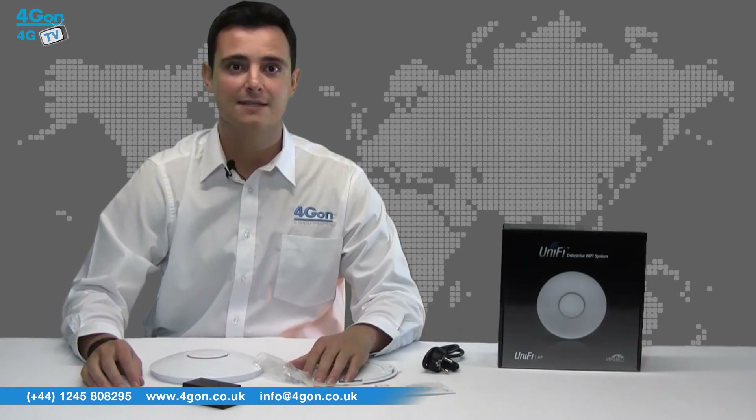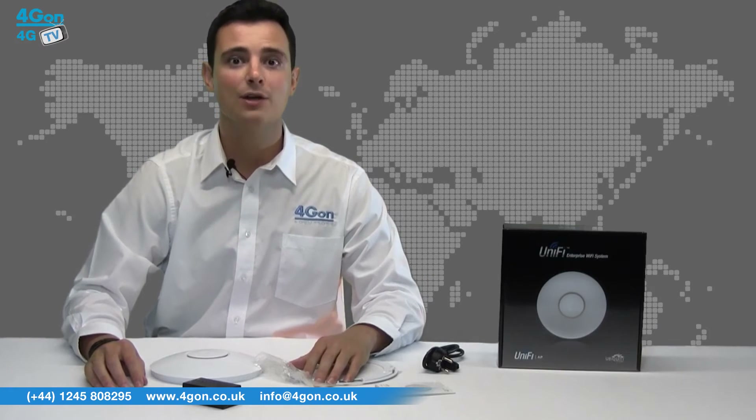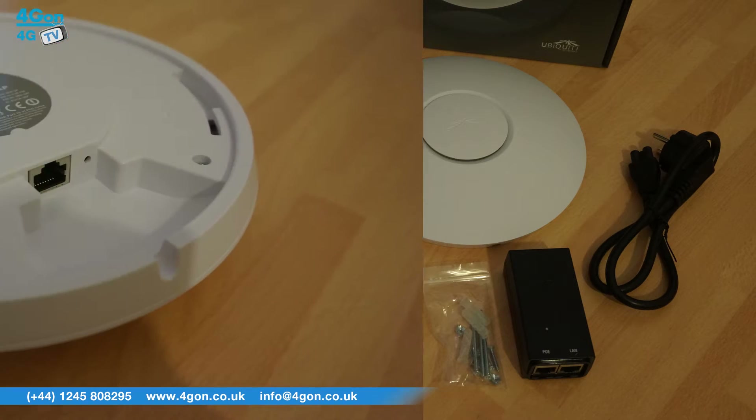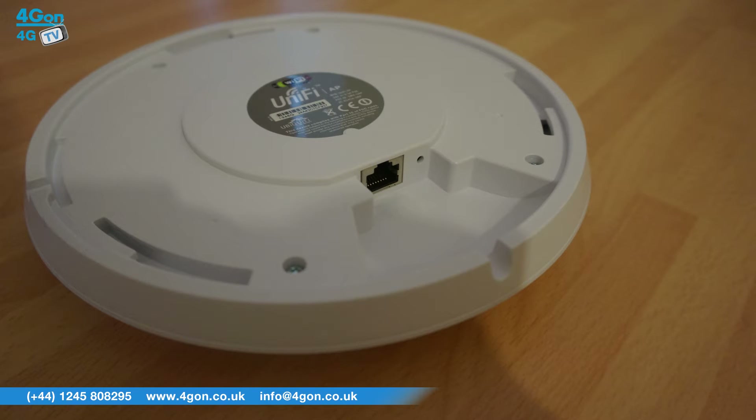The simple circular casing with LED provisioning ring is the iconic look of the Unify range, also used for the UAP Long Range and UAP Pro. The Unify access point is ideal for many applications, from small to medium sized businesses, schools and warehouses to entertainment venues, or virtually any Wi-Fi project.